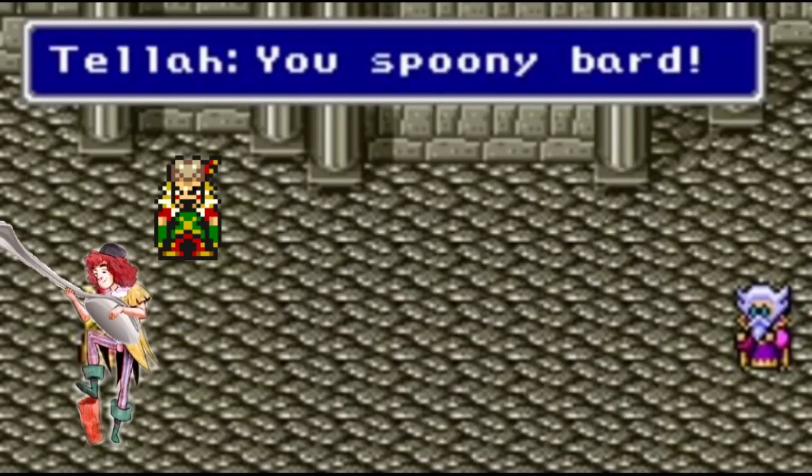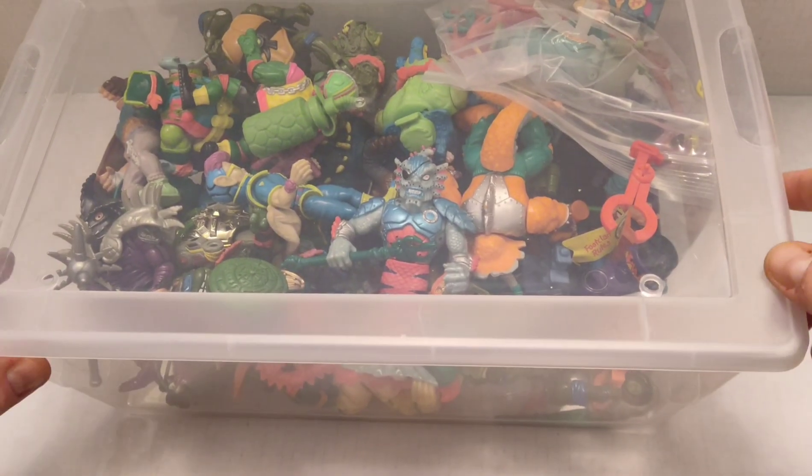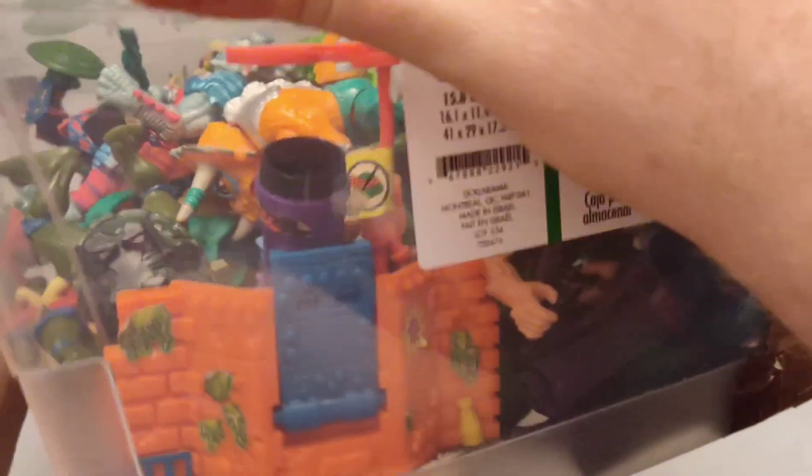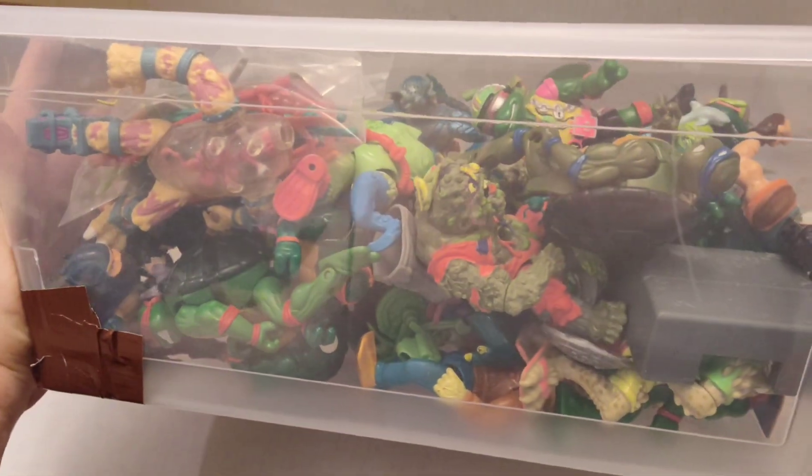Hey there, my name is Spoonie Bard, and I recently found a box full of Ninja Turtle toys I used to play with as a kid. So I wanted to invite you guys back in time to the late 80s, early 90s, and you can see what a young Spoonie used to play with.